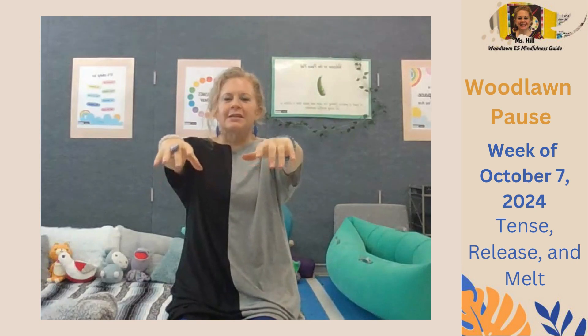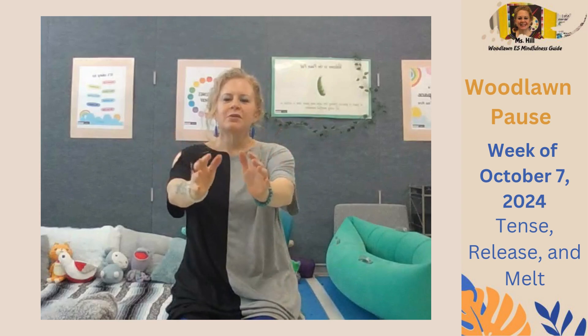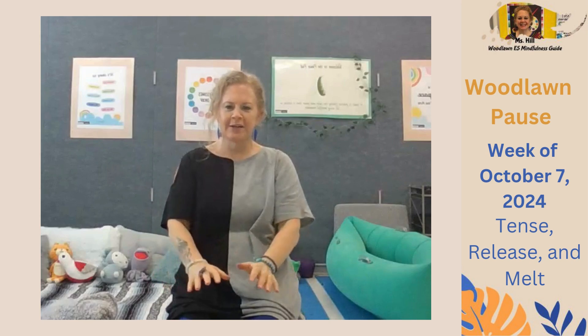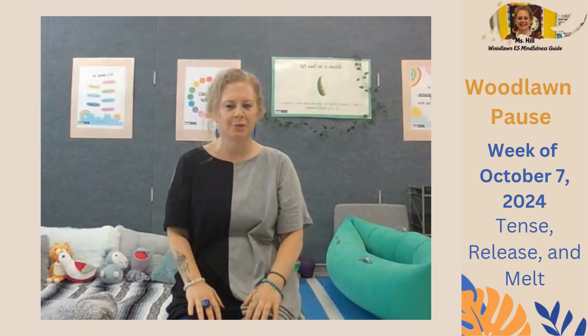Take another deep breath in. And as we exhale, allow our hands to ever so slowly melt down, down, down into your lap. Good job.